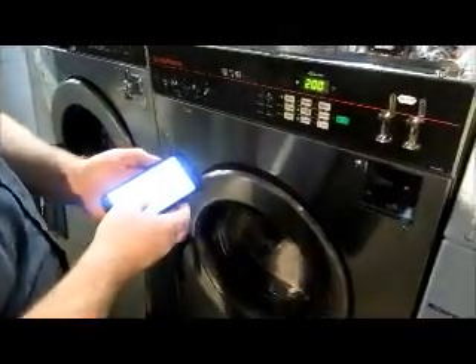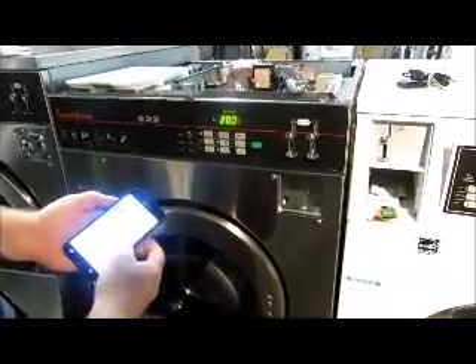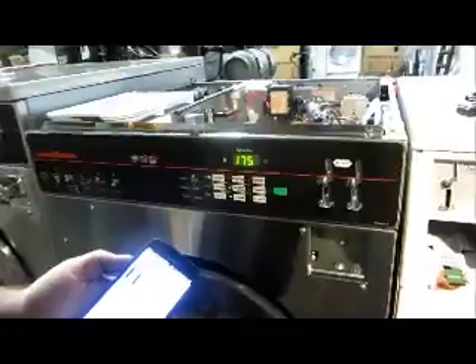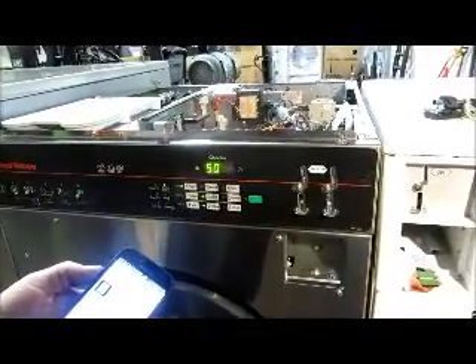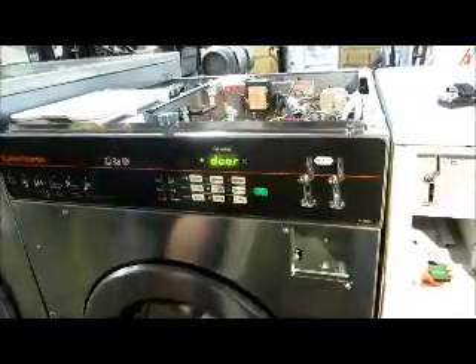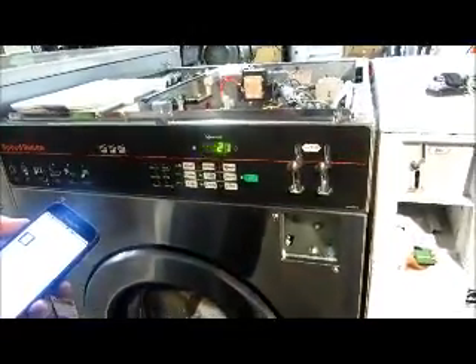We need to vend $2, so that's going to be eight quarters. We can see the incrementing coin right there. We can select Pay — and there we are. It says we need to close our door. There it is and it's ready to go. Beep!